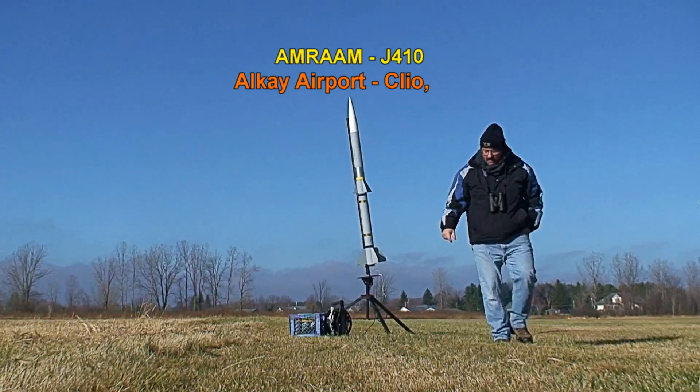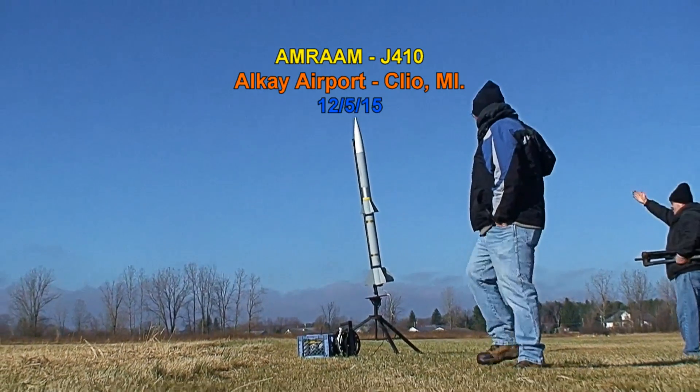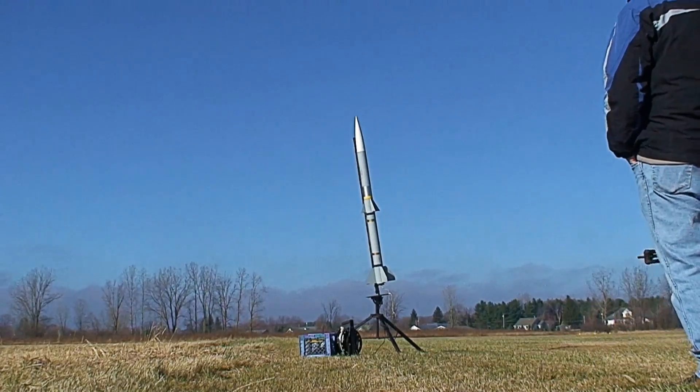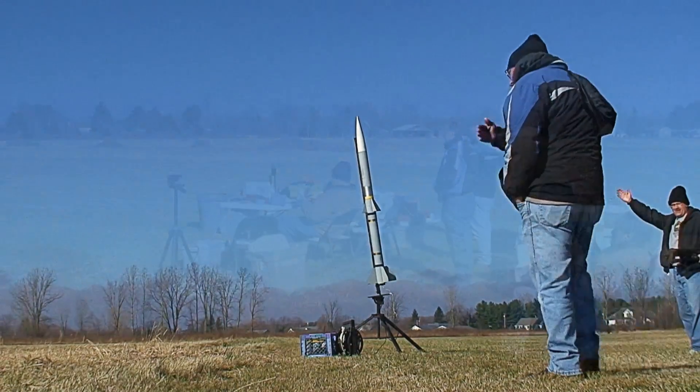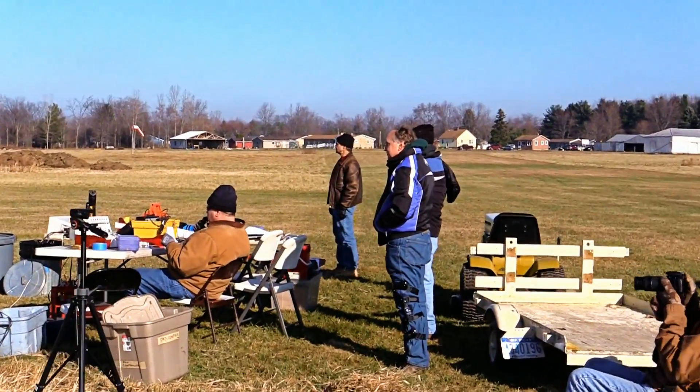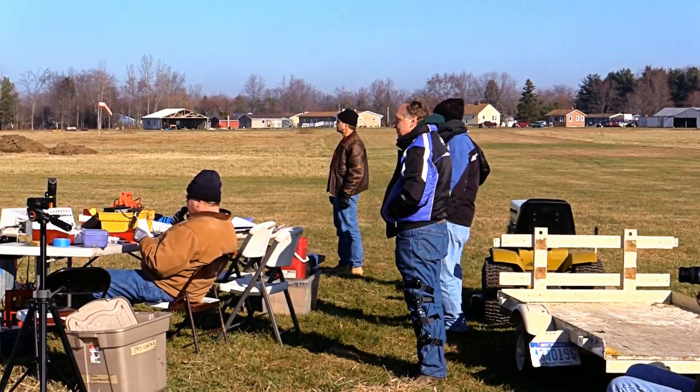How far can we get away from this trail here with a second pad? Too far. Hold on. You want me to go out here? No power area. I'll tell you about this one. Kiffin, we're getting serious now. This is a J motor, a J-410, with a seven-second delay.